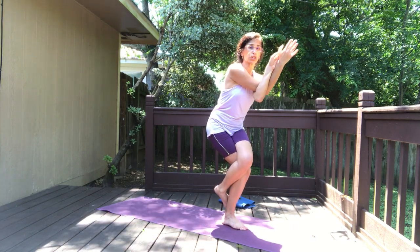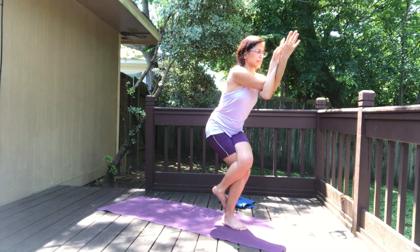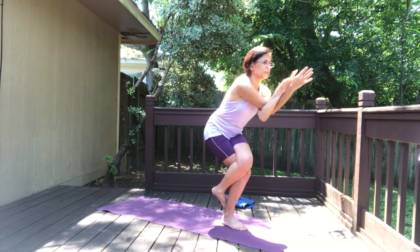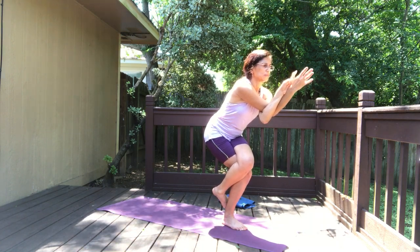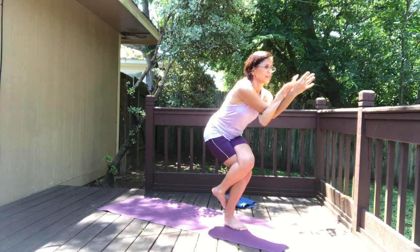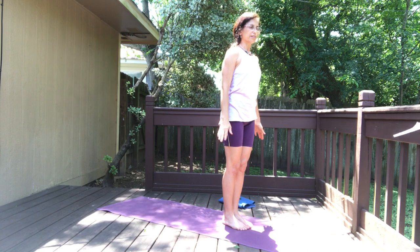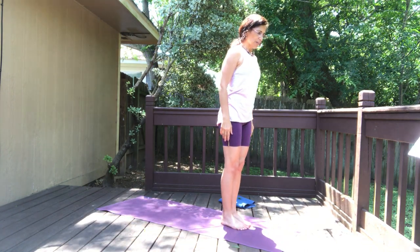Left toes on the floor is perfectly fine, or if you're more experienced and you can hook your foot around the calf, you're welcome to go there. Sit down a little deeper, really getting into the hips and shoulders with deep breathing. Hold, hold, hold, and inhale release. Exhale arms to the sides.